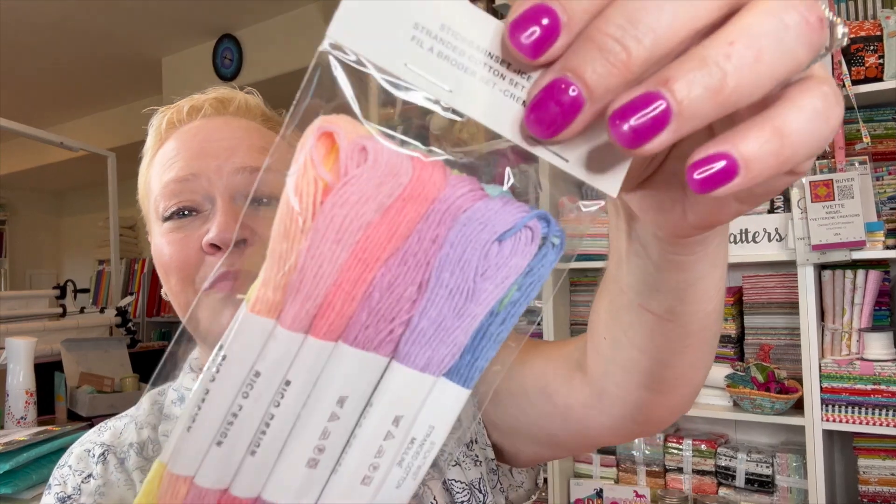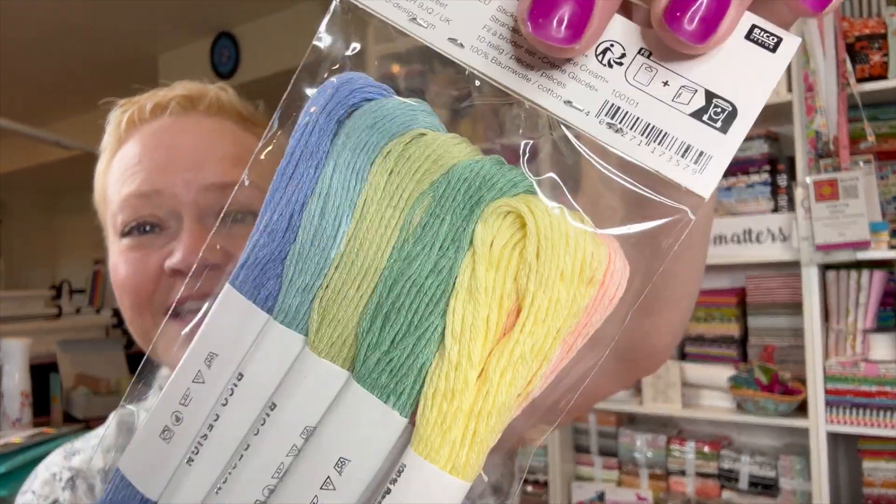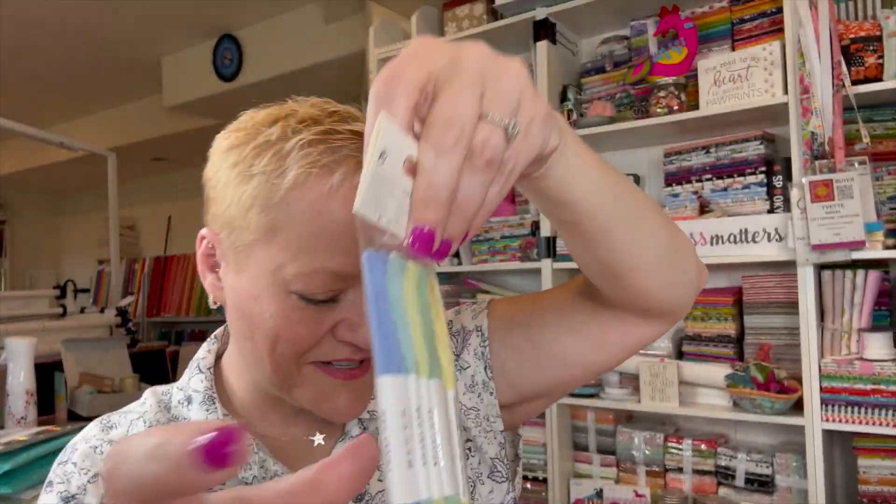Then we have some floss and they're saying these are ice cream colors. Look how pretty that is! Oh my goodness, I love that. The floss is Rico as well.